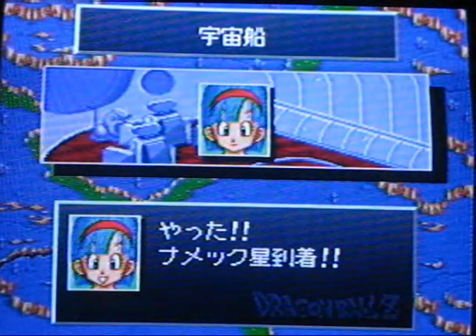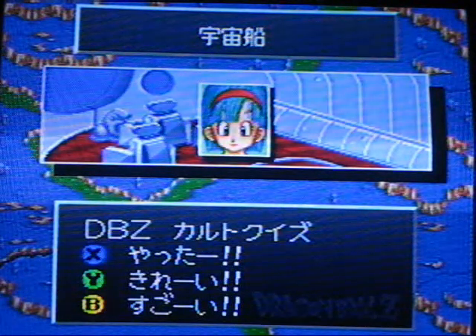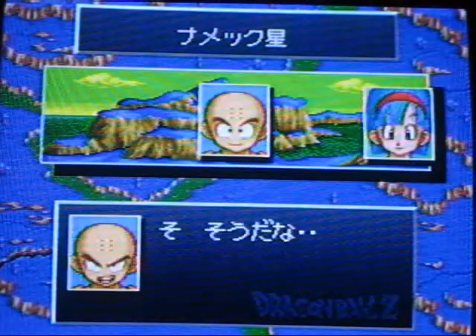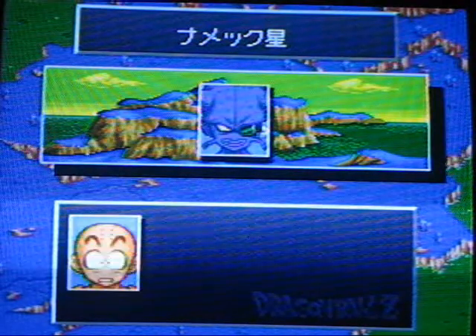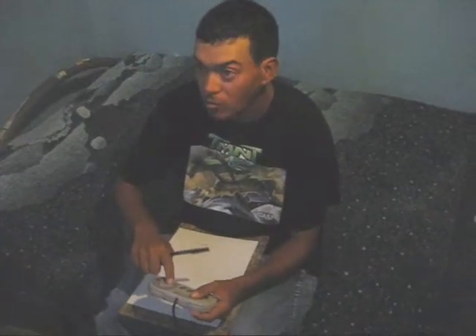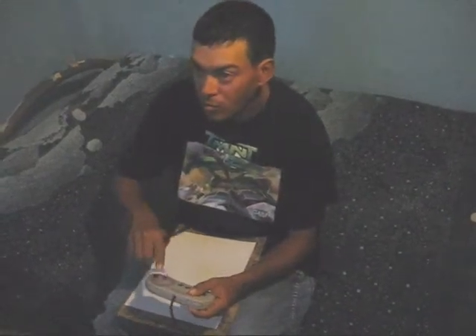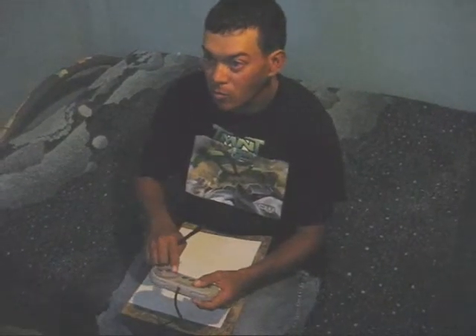The story parts deal with trivia where answering the right questions makes the story follow the course of the manga. If you answer wrong though, the events change and some of them even lead to a quick game over. For example, if you answer wrong, Goku goes on to fight Kui instead of Vegeta doing it. Now I know the story of Dragon Ball at the back of my hand, but since this game is for the Super Famicom, it's all in Japanese, so it's a lot of guesswork for me. So what I did was write down the right answers and reset the game every time I got the wrong answer, and make a list of all the right answers. Keep in mind, this was before we had access to the internet where you could just look up the answers — we had to do this the hard way.